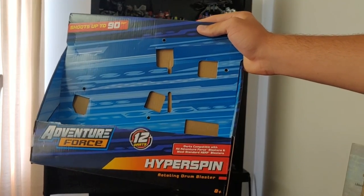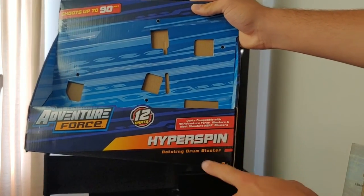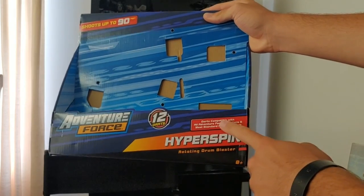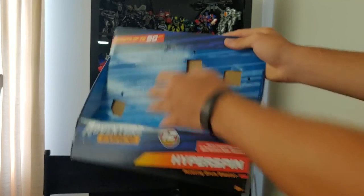Starting this review off by taking a look at the packaging. On the front of the box we've got Adventure Force Hyper Spin Rotating Drum Blaster. It says it comes with 12 darts and that darts are compatible with all Adventure Force Blasters and most standard Nerf Blasters. It advertises to shoot up to 90 feet.